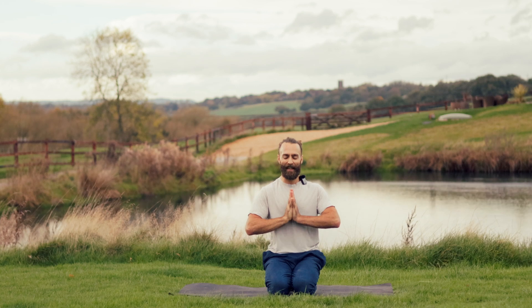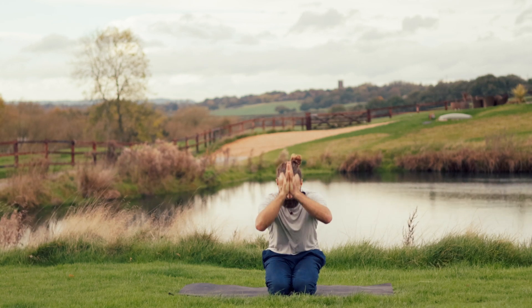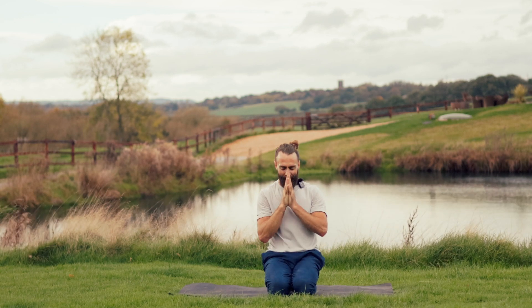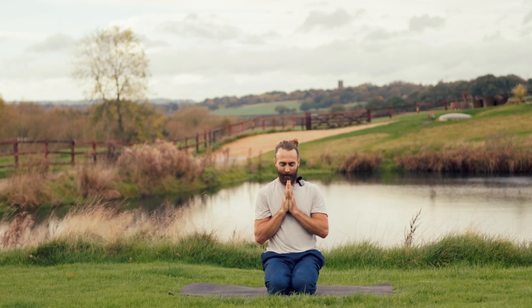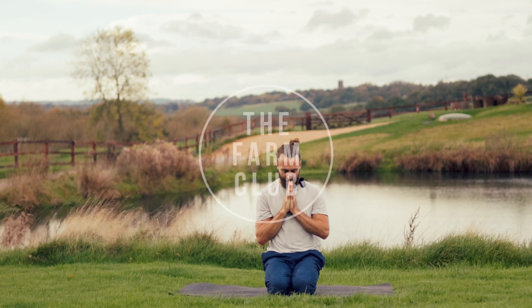Inhale. Breathe in the vibrations of this collective and bow your head to your hands. It is a joy, it's an absolute honour and it is a complete privilege to share this space and practice with you. I hope you enjoyed this and we hope to see you very soon at the Farm Club. Thank you. Jai.